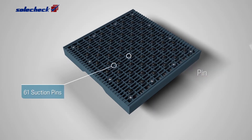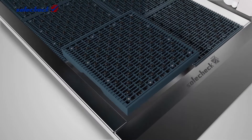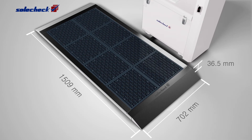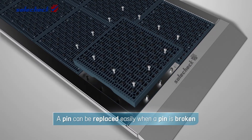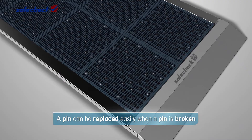SolCheck with improved suction rate with 61 suction pins. As it is a modular cell, the installation is expandable and can be managed conveniently. Located on the inner plate, it is easily replaceable by anyone in case of damage, even one suction pin.